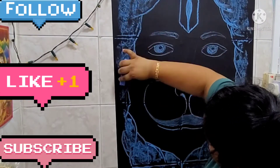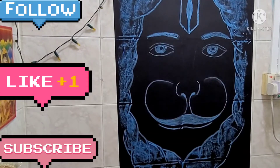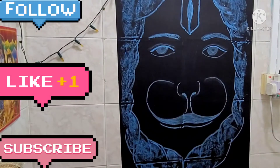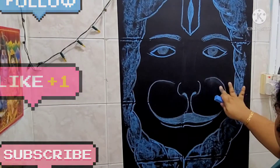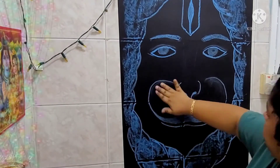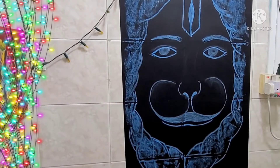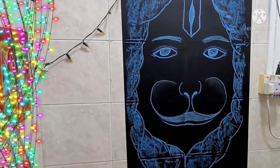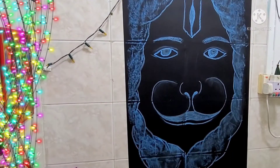This was very easy overall. My background wasn't that smooth, so it did matter a bit, but not as much as the vertical drawing challenge. Just pay attention to having enough stamina to complete your project. Thank you so much for watching — I appreciate it. Do like, share, and subscribe. I'll see you in my next video. Stay safe, stay healthy, bye bye!